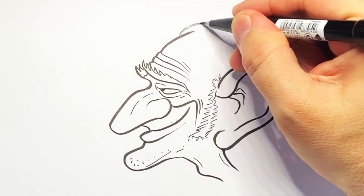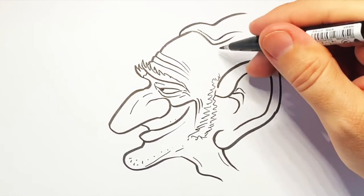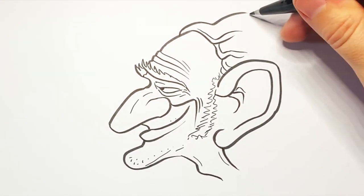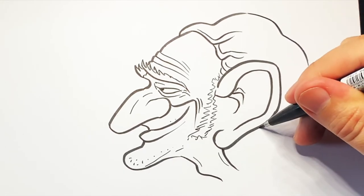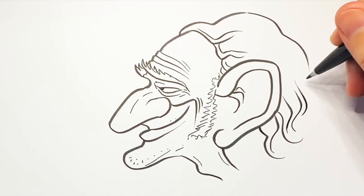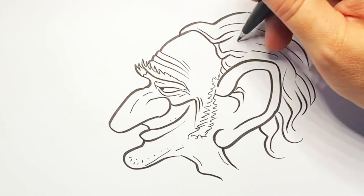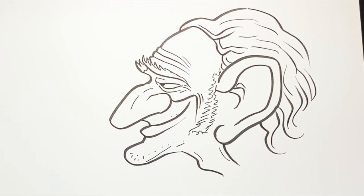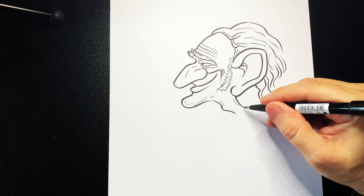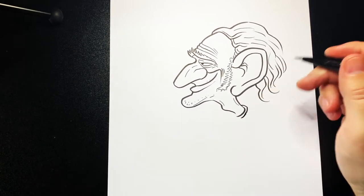Then curve up and over, and bring this wavy hair going backwards around like that. Then some curved hair at the back here — just little wavy lines behind his head like that. Now bring a little collar line round and then follow around to the side of it just like that.